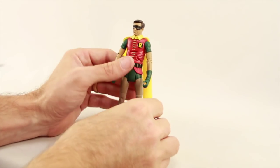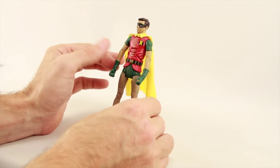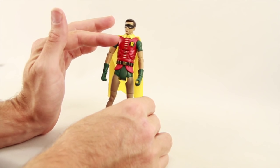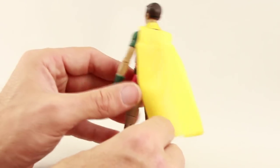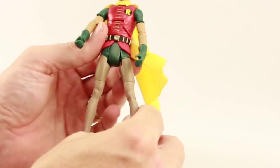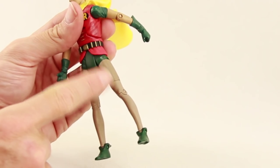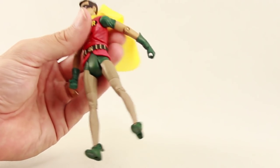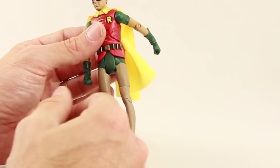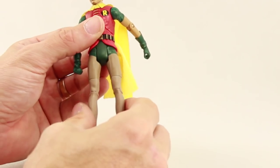Here's a look at the Robin figure from the three pack. I don't have the previous Robin released in this line but I'm pretty sure they're identical as well. Paint applications are pretty decent though there's a little bit of green coming through on the red of his tunic, and on mine it looks like some green is showing through on the skin of his legs too — not too major but noticeable if you look closely. I'm not sure if that was the same on the previously released figure or just with my particular figure.